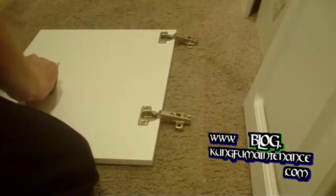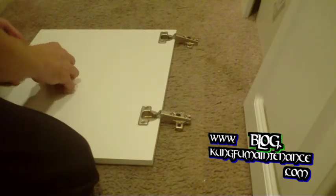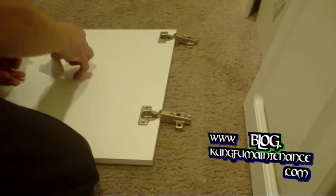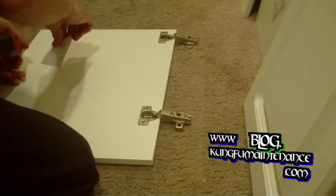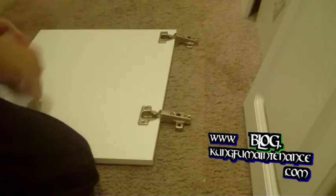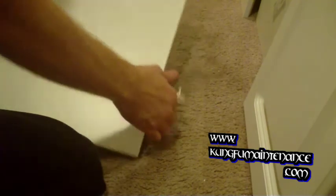Pop the sticker off here. Fortunately this sticker comes off pretty easy. When you're replacing the toilet, they like to put a bunch of stickers on the toilet and those don't come off so easy. That's another story.